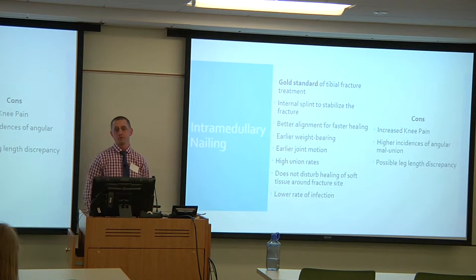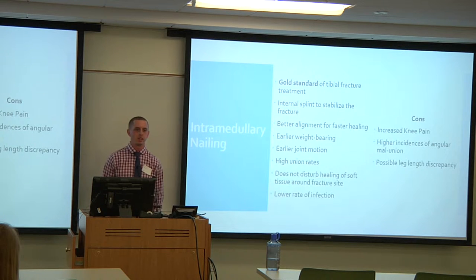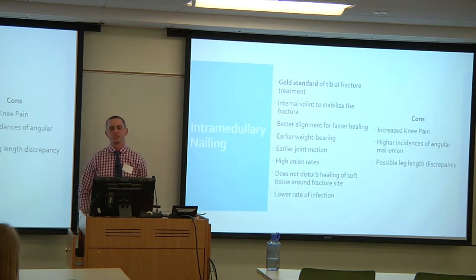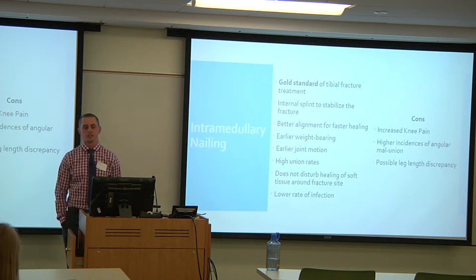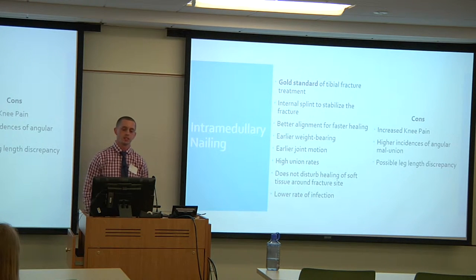The gold standard for tibial fracture treatment is intramedullary nailing — it's essentially an internal splint to stabilize the fracture. With IM nailing, you have better alignment which gives you faster healing, earlier weight bearing, earlier joint motion, and higher union rates. It doesn't interfere with soft tissue healing around the fracture site and you have a lower rate of infections.